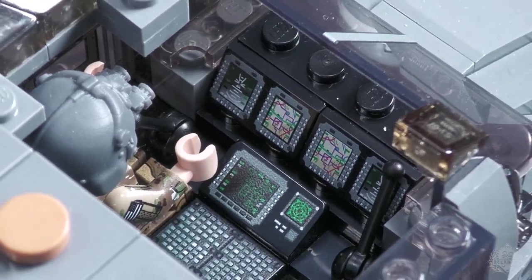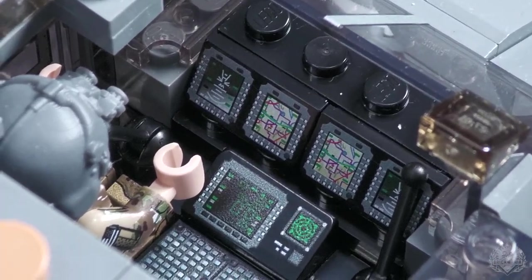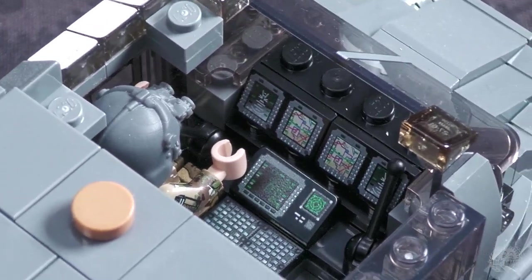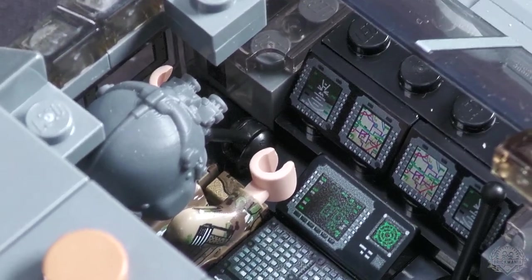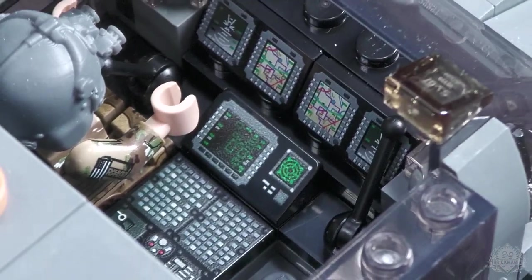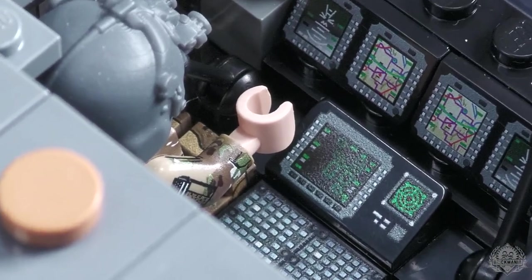The cockpit opens up easy enough. I'm trying to showcase all of the printed instrument panels in there, so I did take one of the pilots out. As you can see, just a couple of studs holding that together, so easy enough access to have your pilots going in and out. Just an incredibly intricate instrument panel — it keeps going. I'm sure there are some excellent Easter eggs hidden within those screens.